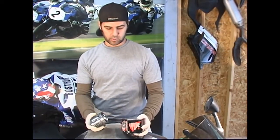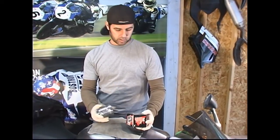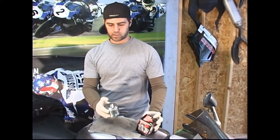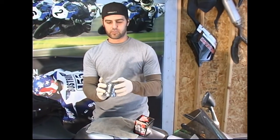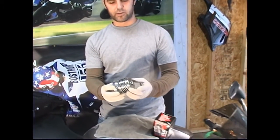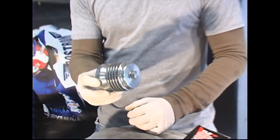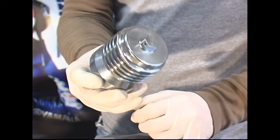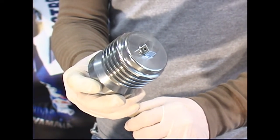That's also important for guys on the racetrack or people starting their bikes in cold environments. The drilled wrench nut allows for easy removal and safety wire, which is required at most racetracks. And if you've ever tried to take a filter off without one — using your hand, pliers, or a screwdriver — that nut will make your life a whole lot easier when it comes time to change your oil.